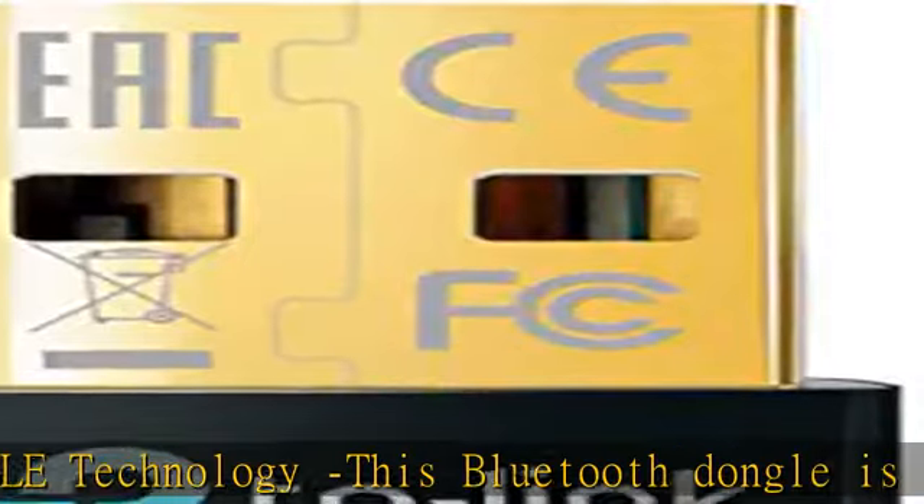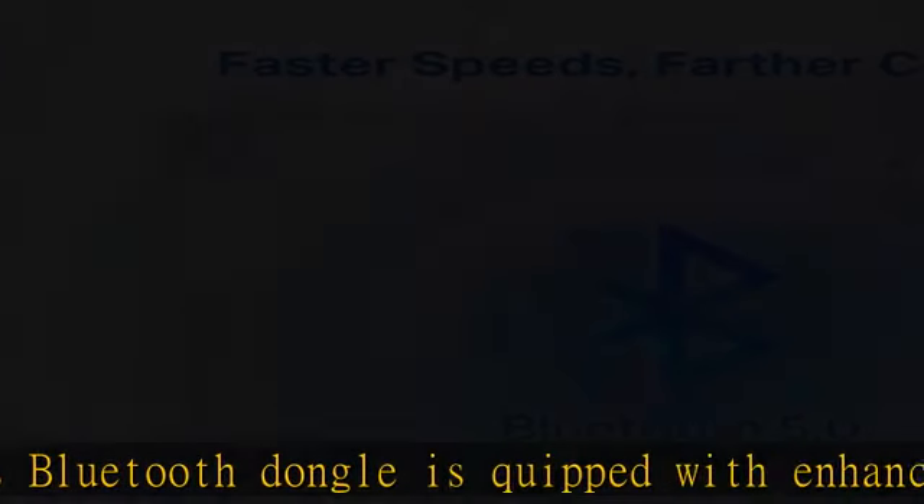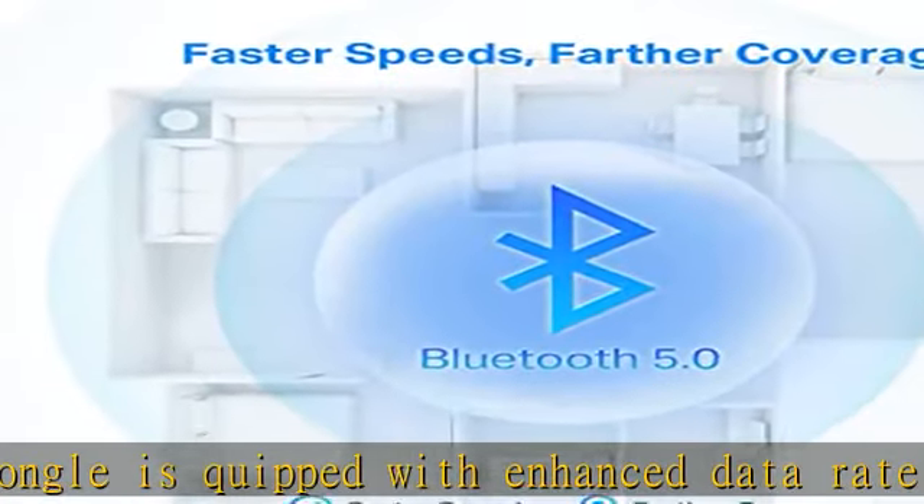Reliability: enables wireless communication with Bluetooth-enabled desktops, printers, phones, and headsets.